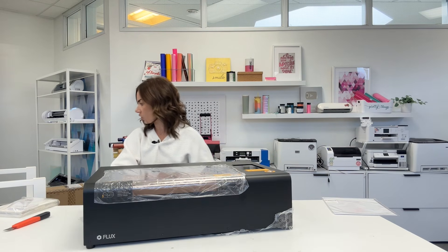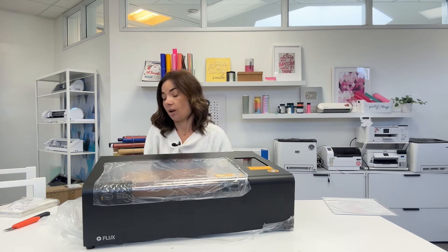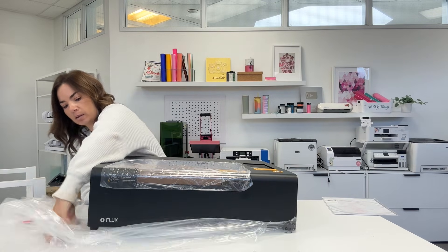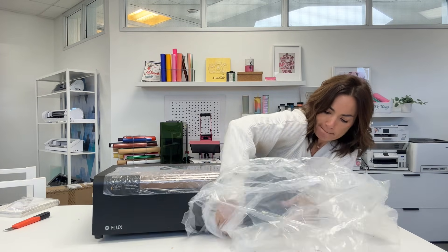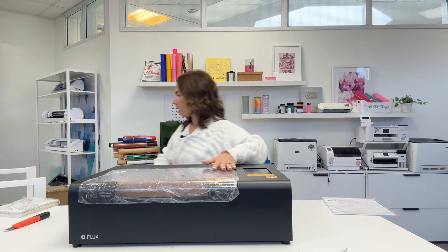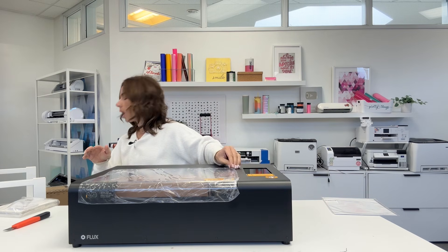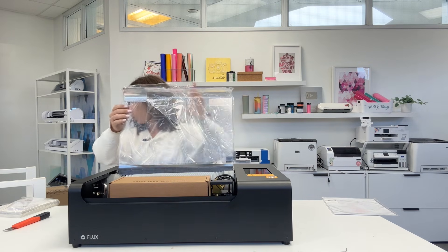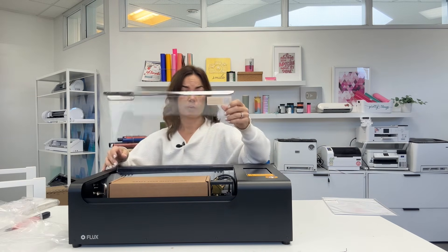Just to give you an idea — looking at my notes — I want to tell you exactly how large this is. The footprint is 24.8 inches by 17 inches. What does that mean for bed size? The bed is 11.8 by 8.3 inches — pretty much exactly what I said. As opposed to the P2 which is about 19 by 12. So just keep that in mind.